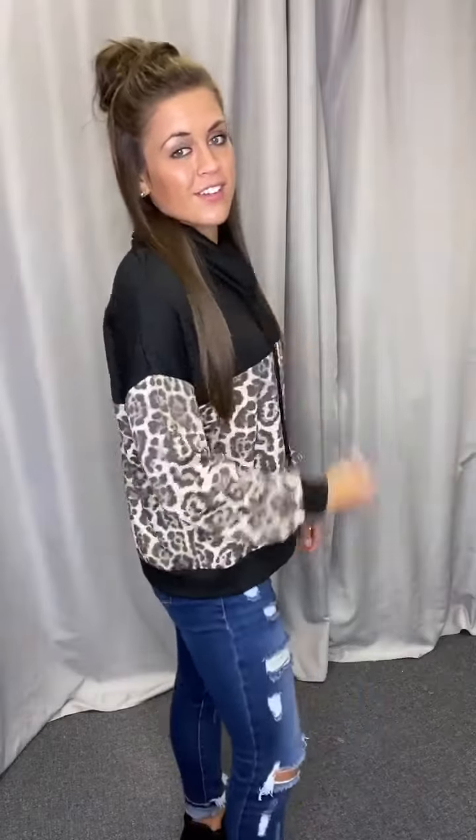We have small through large. I just love, love, love the look of this. It's so cute. I think these are going to go really fast, so snag them up on the app or online, or you can come in, try it on, come see me. Hope you're all having a good day. Bye guys!